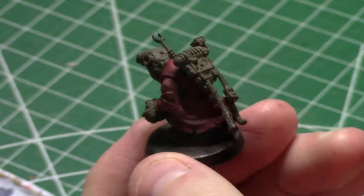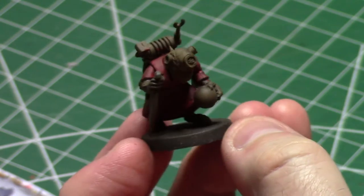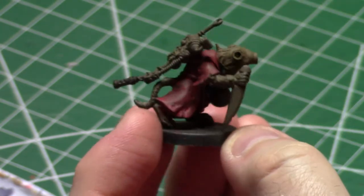These guys are Skryer Acolytes, and since I run Clan Skryer, that means that they're going to be battle line. I got 20 of these rats to paint, and I don't have time to make them all perfect.